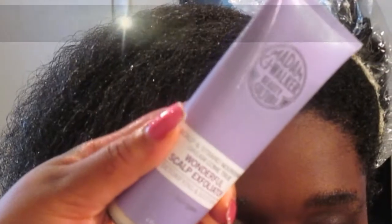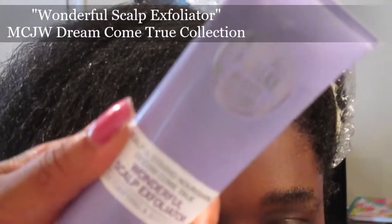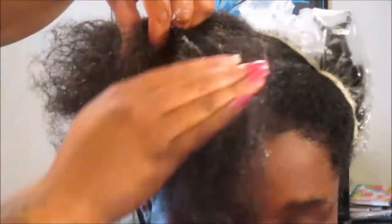The first product we will be using is the scalp exfoliator from the Madam CJ Walker Dream Come True collection. At first I thought it was going to be an actual physical exfoliator, but it's cream-based — it may have some kind of micro beads in there. Alexa felt that after using it on her scalp it really did help, and she said it has a tingling sensation. You leave this exfoliator treatment on for a total of 12 minutes.